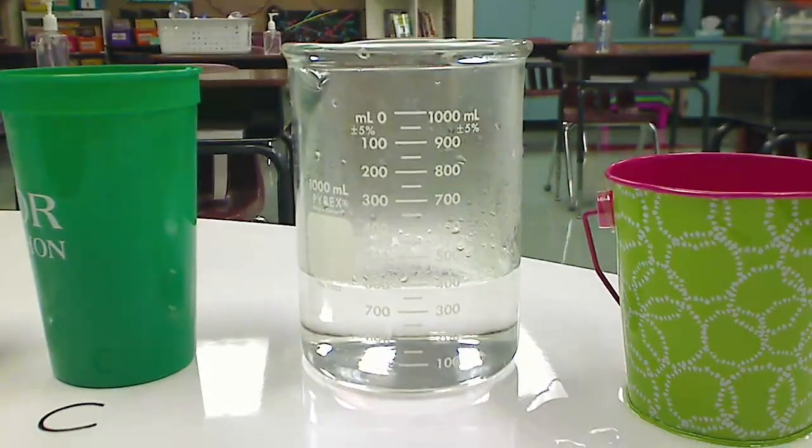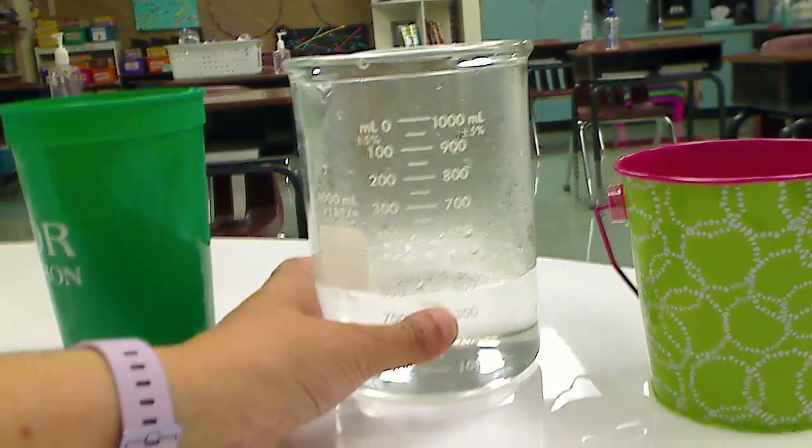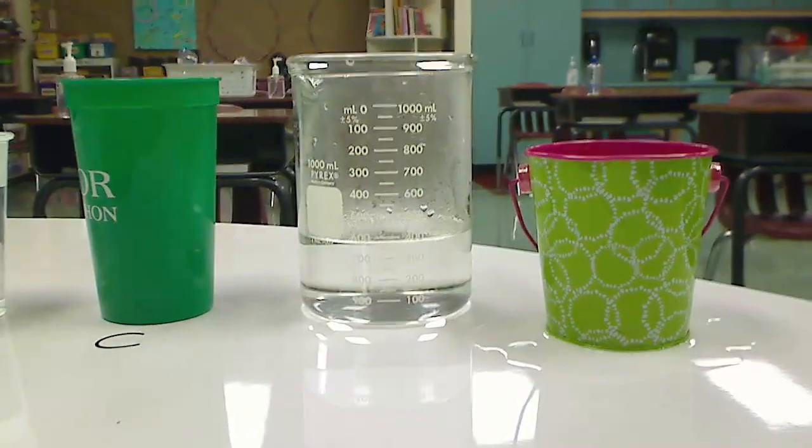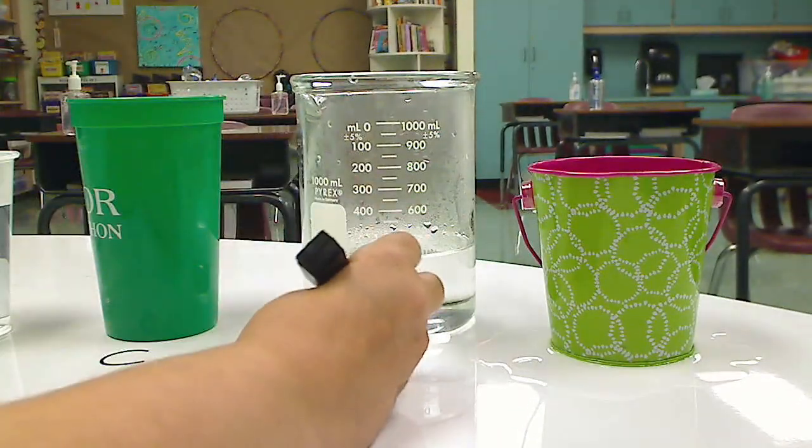Just looking at this beaker, I can tell there's a mess going on — the water's trying to evaporate. It's hot. It is so incredibly hot.